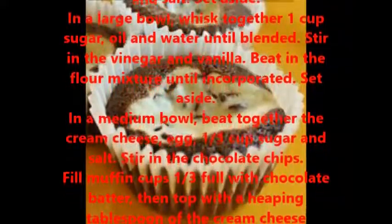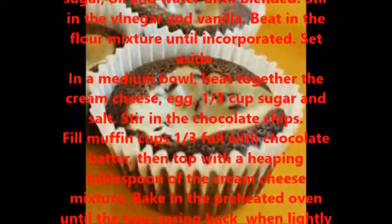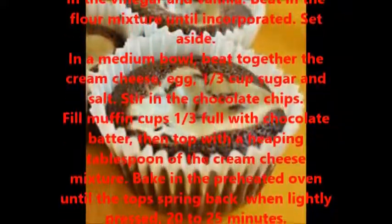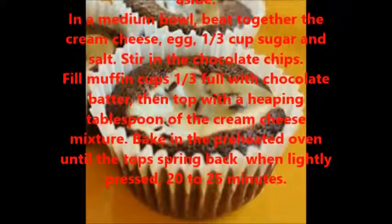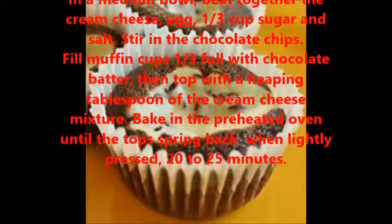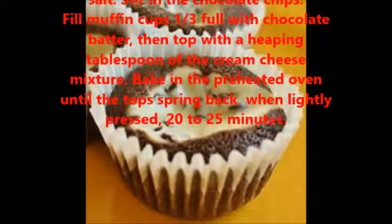Beat in the flour mixture until incorporated; set aside. In a medium bowl, beat together the cream cheese, egg, one third cup sugar, and salt. Stir in the chocolate chips.